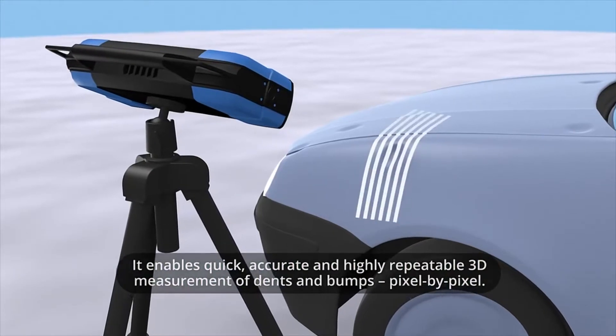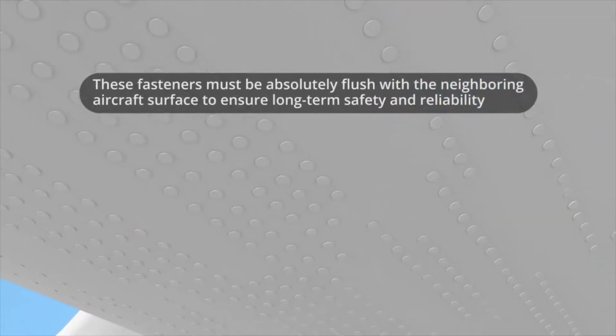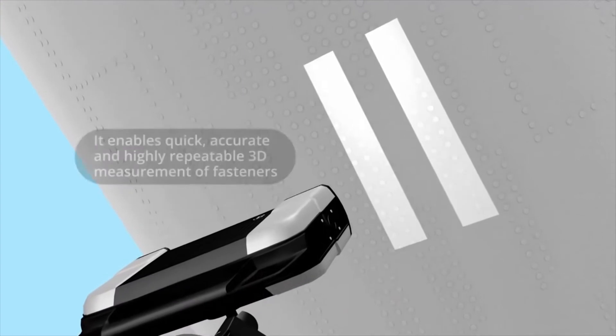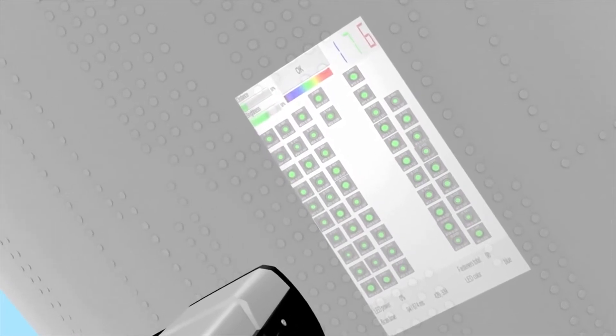So this projector can be used in, as you said earlier, the automotive industry, where it can be used to inspect any type of indentations or bumps for quality assurance, or even in the aviation industry for airplanes. As we know, they have very strict standards in making sure each bolt is fastened tightly — if it's not, it'll be rejected. Is that correct? Yes, that's exactly right.